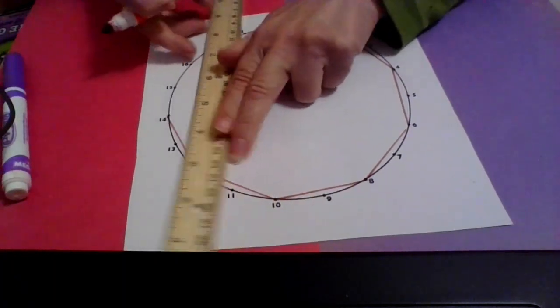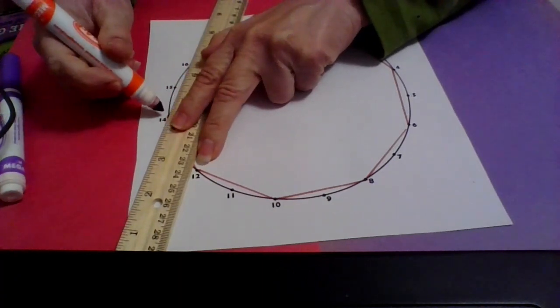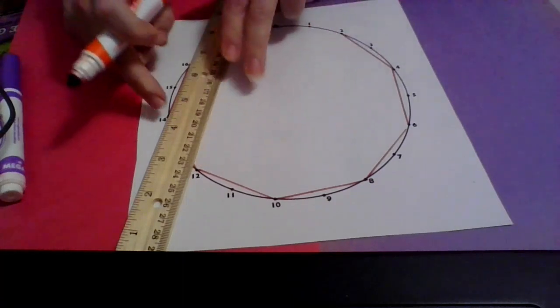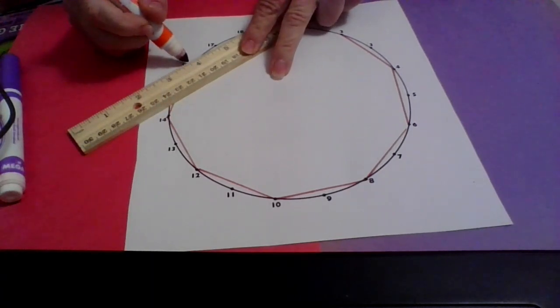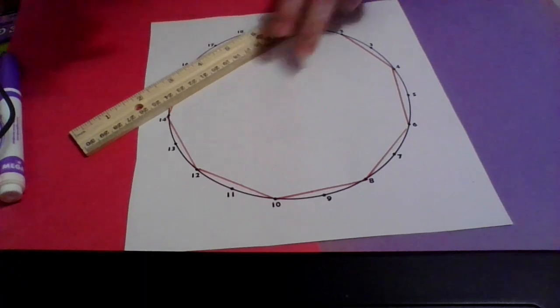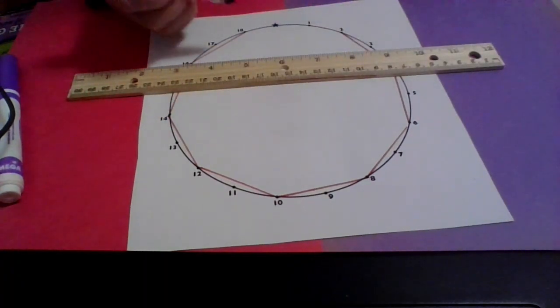Fourteen plus two is sixteen. I could also just start counting up — fourteen, then one, two steps, and I'm at sixteen. You always start at the next number; don't start at the number that you're at. So from sixteen, two more steps brings me to eighteen. Now I'm going around again, just counting two steps each time.